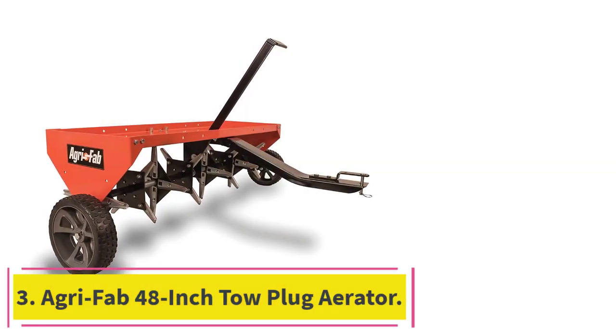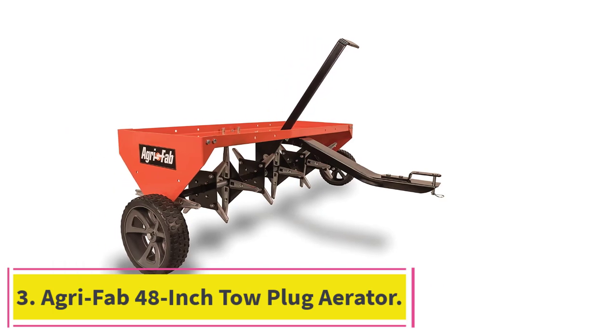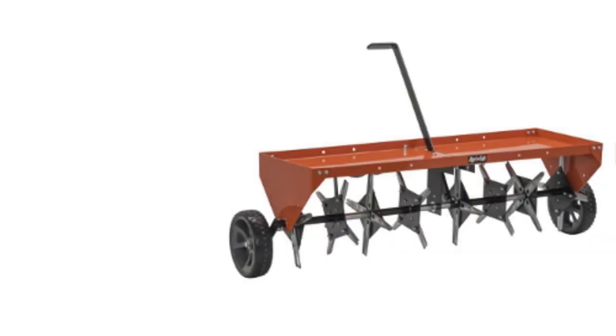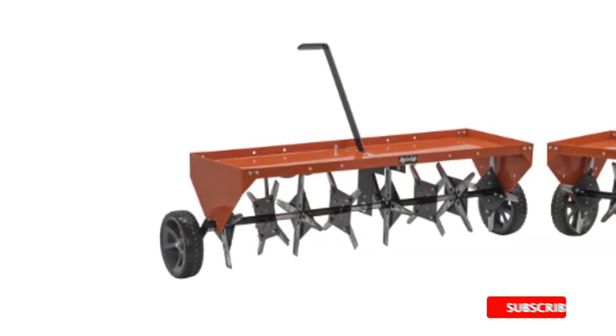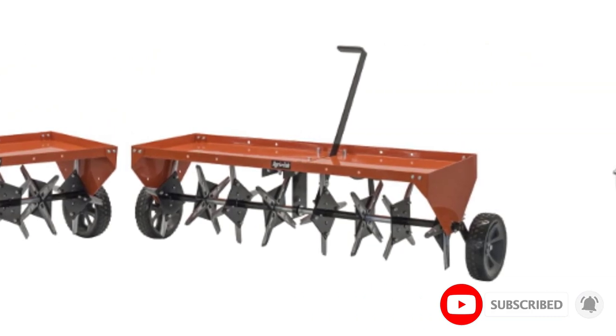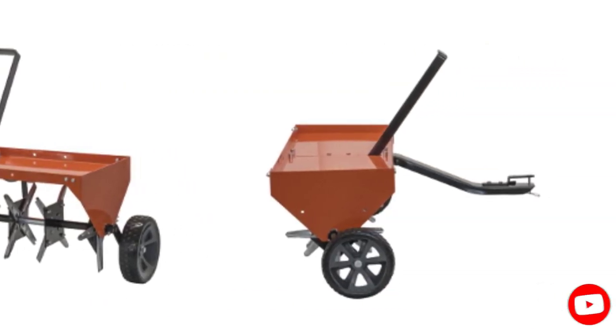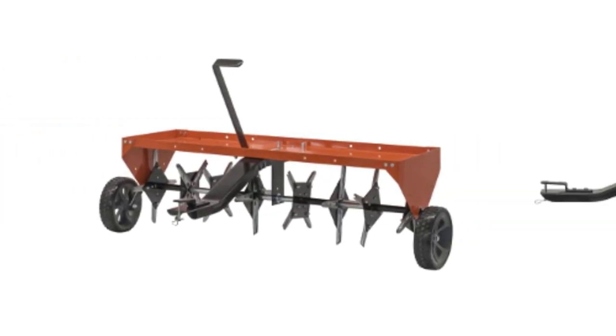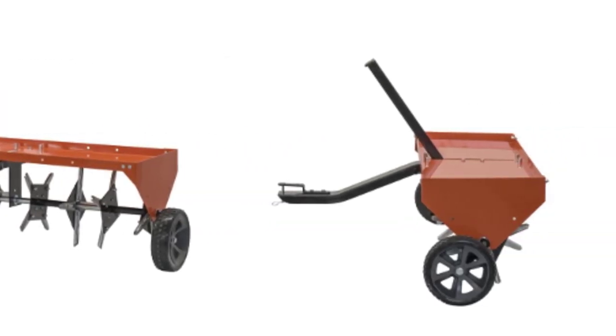Number 3: AgriFab 48-Inch Tow Plug Aerator. When you have heavy soil, you need a heavy-duty lawn aerator. The AgriFab Plug Aerator has 32 galvanized plugs that will penetrate to a depth of 3 inches. Able to hold 140 pounds of weight — for concrete blocks — the steel construction will withstand years of use. For best results, secure the blocks with bungee cords to prevent shifting during use.